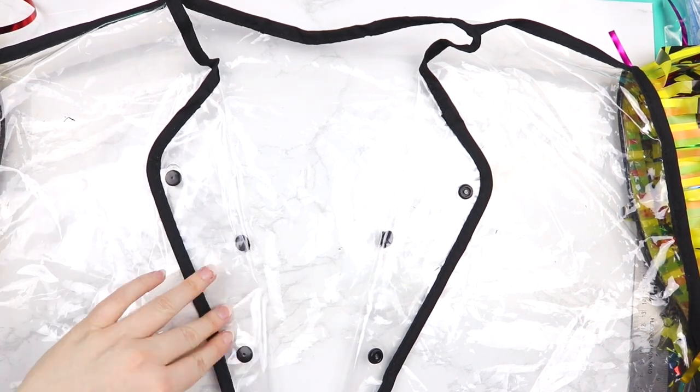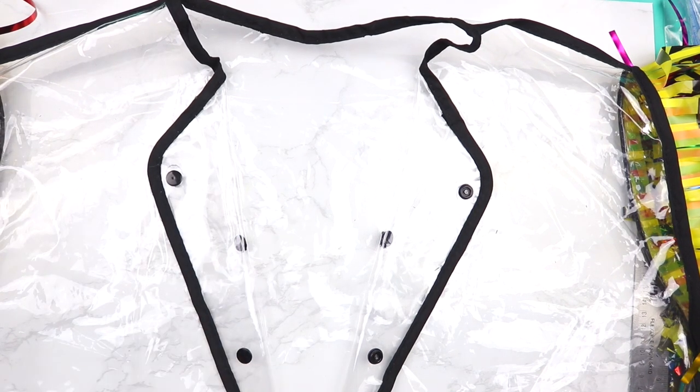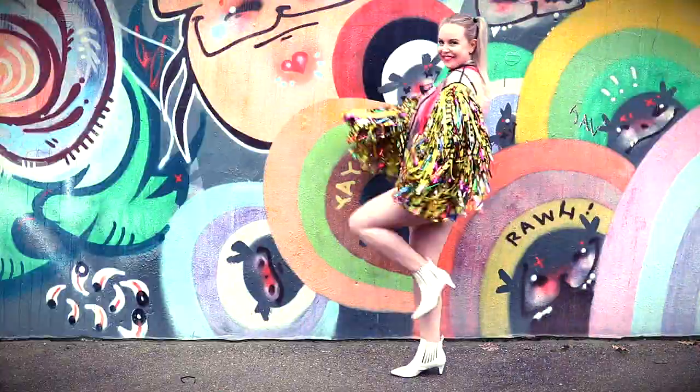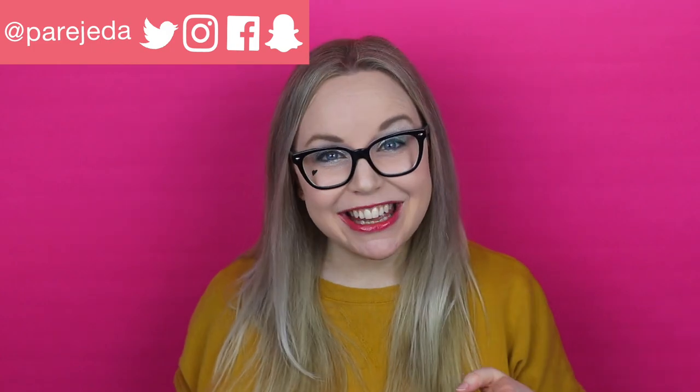And now you have your awesome Harley Quinn jacket — it looks so cute! I love it so much, I cannot stop wearing it. I hope you guys liked this project. I had such fun making this jacket that I decided to make the entire cosplay — I'll be posting pictures from Emerald City Comic Con on my Instagram next month, so be looking out for those. I have such a blast wearing this jacket. If you guys end up making this project, don't forget to tag me in your photos on Twitter and Instagram — I love seeing what you guys end up making. I'll see you guys next week for another DIY project where we get crafty and nerd out.